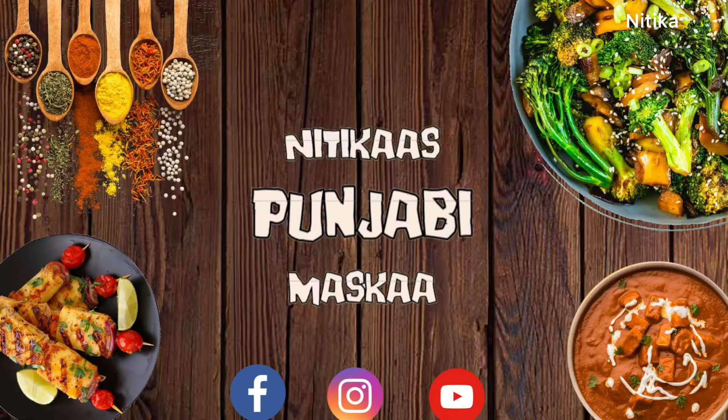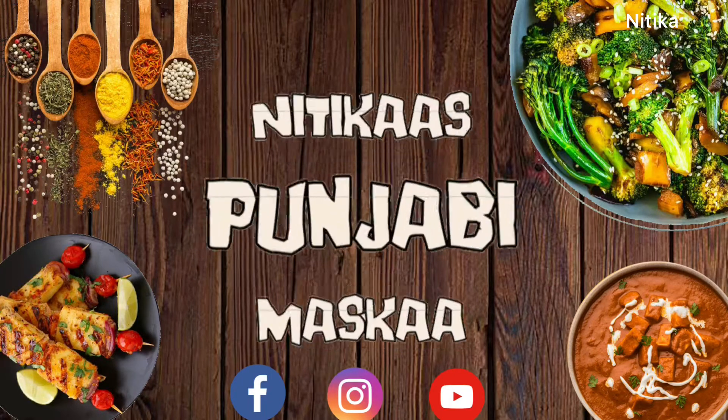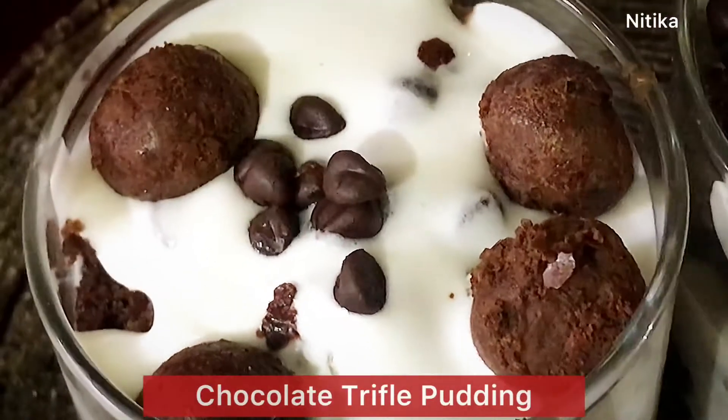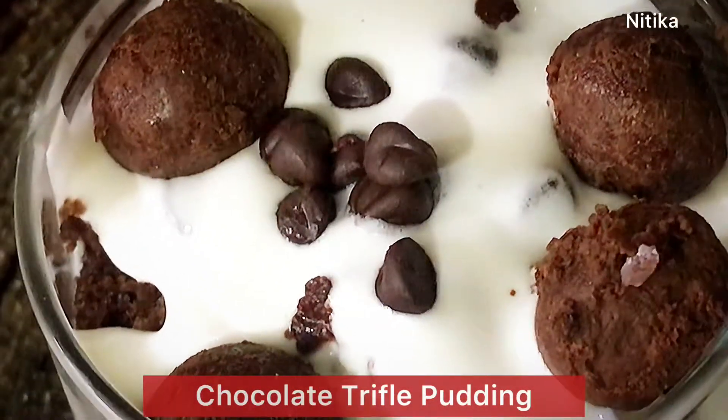Hello everyone! Namaskar! Welcome to Nitika's Punjabi Muska. I am Nitika and today we will make delicious chocolate truffle with all the tips and tricks.